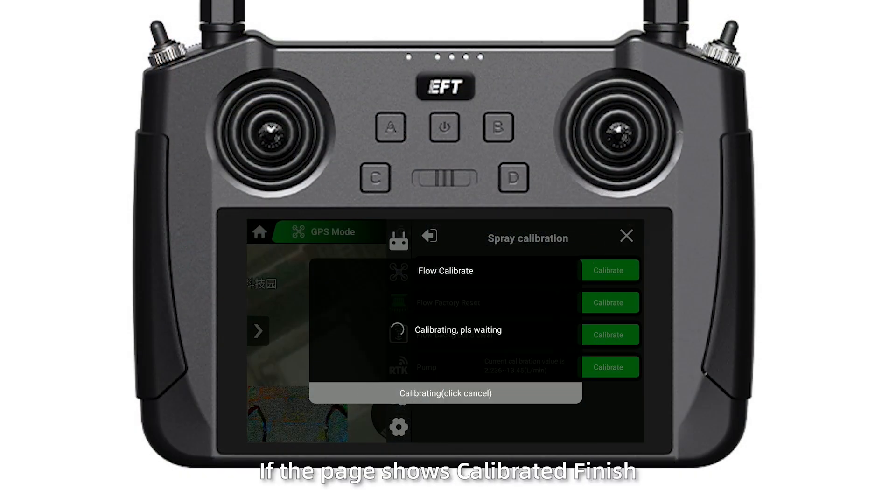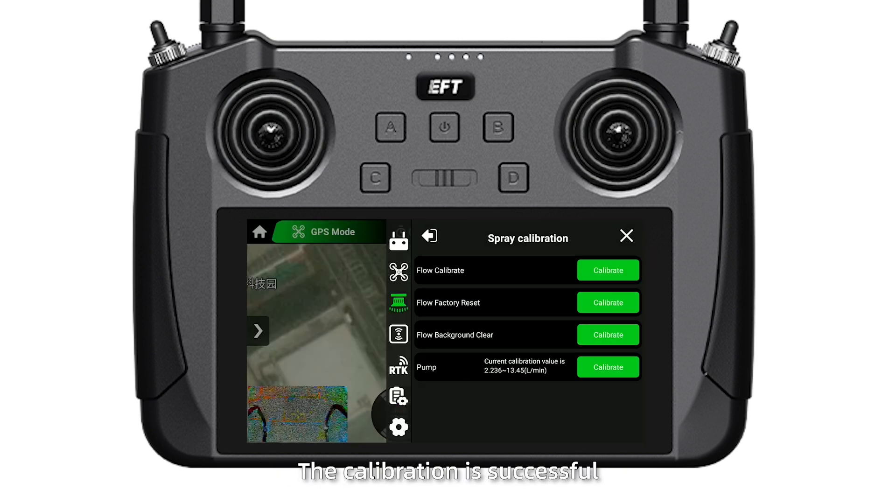Click confirm. If the page shows calibration finished, the calibration is successful.